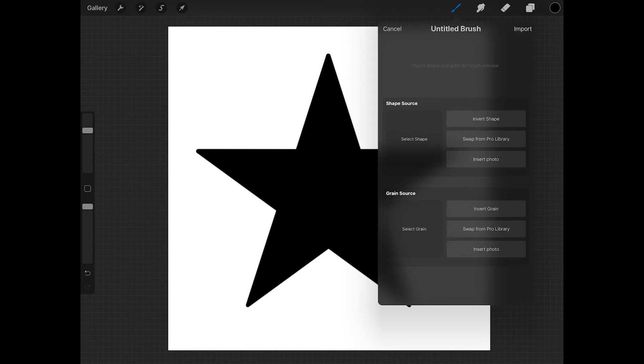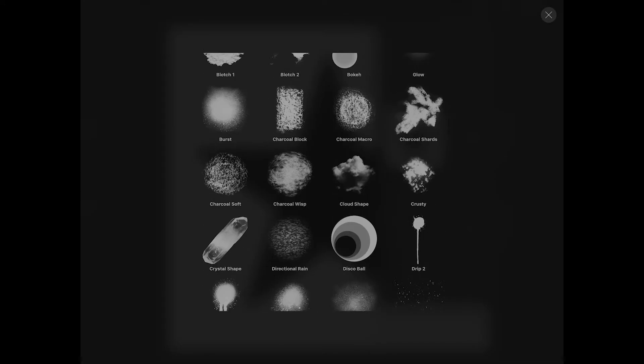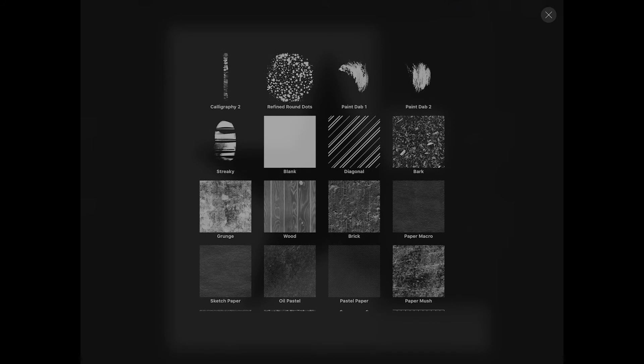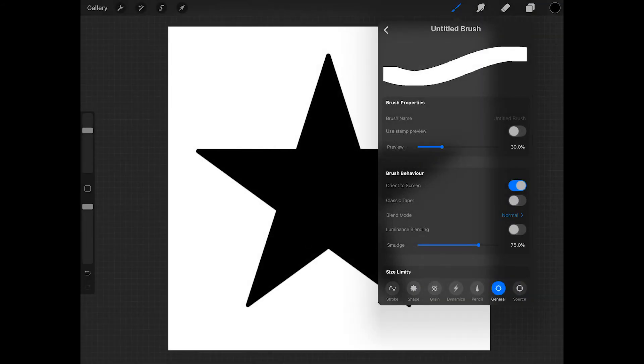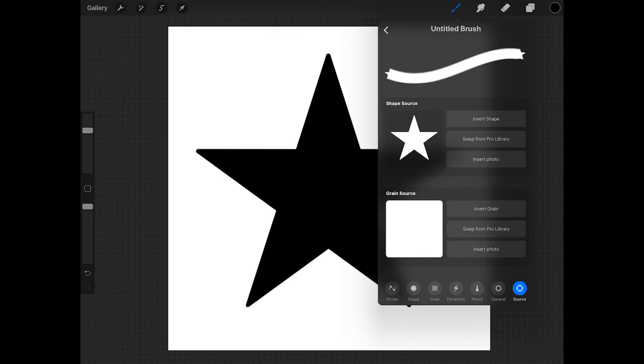Under shape source, tap and hold on the select shape square until the word paste appears, and then tap on that to paste your star. Then under grain source, tap swap from pro library and then scroll down until you see the blank, and tap on that. You might have to tap source at the bottom of the screen to get back to this screen. Then under shape source, tap invert shape — this should give your star a black background and make the star white.